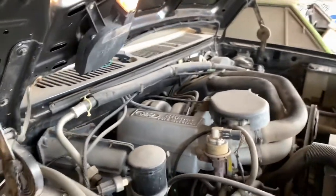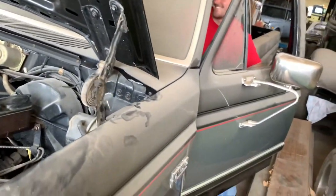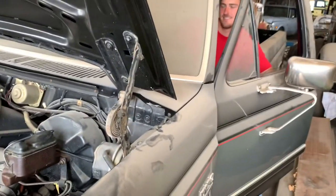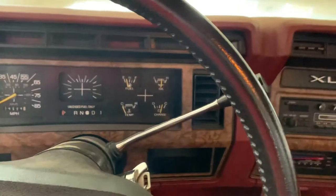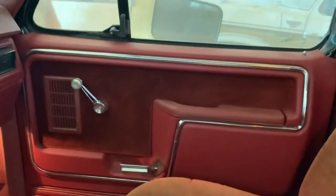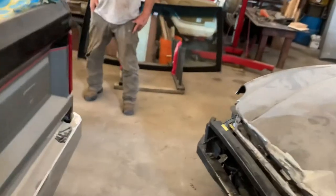It's low on power steering fluid — that's probably why it's making that noise, low on power steering fluid. Build pressure up. The exhaust — I don't even think those are two-inch pipes, they're small, aren't they? I don't know, they sound pretty good though.